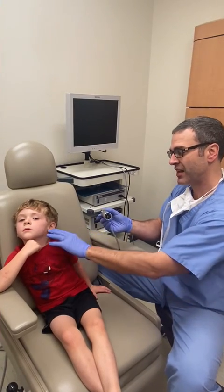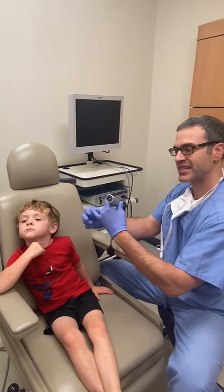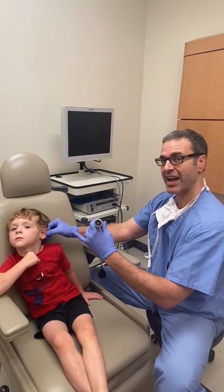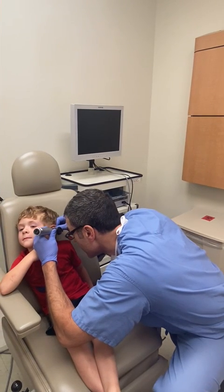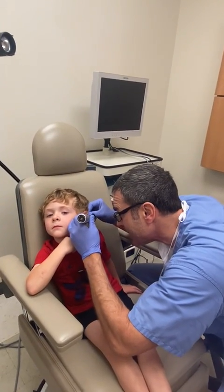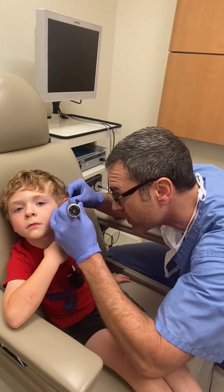So left ear, left hand, I'm holding it upside down. My pinky is going to brace up against his cheek, and my other hand is going to pull his helix — pull his ear right here — to help me look. Notice I'm getting a good look, and if he moves, my pinky is braced up against his cheek to move with him.